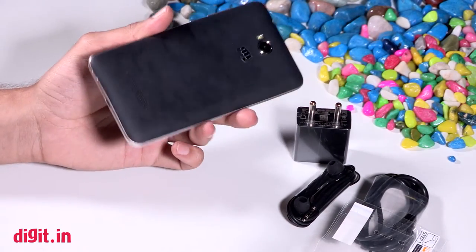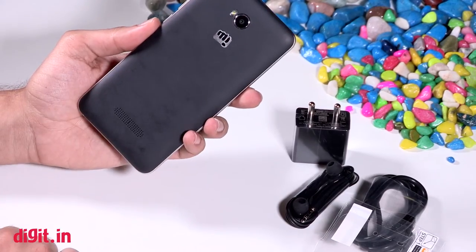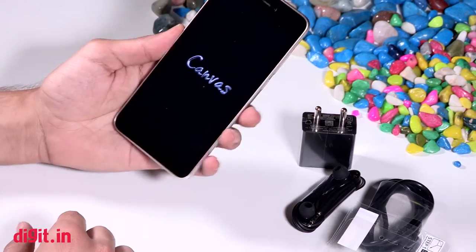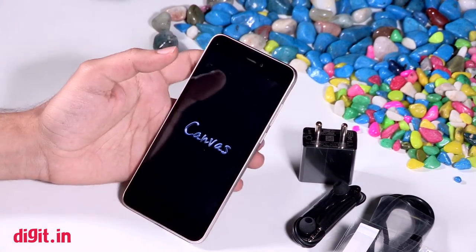The phone has a pretty standard candy bar form factor. You have a speaker at the back, an 8 megapixel rear camera, the micro USB port at the bottom, the headphone jack on the top, and we have it coming on now with the Canvas branding.